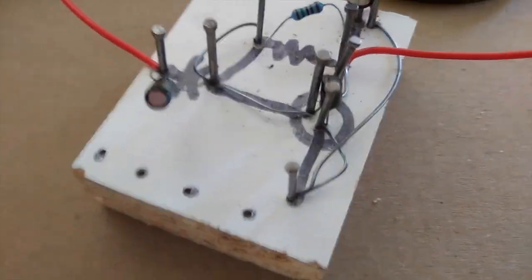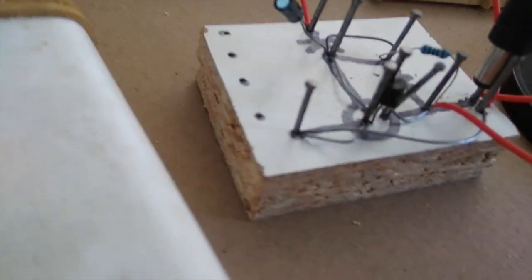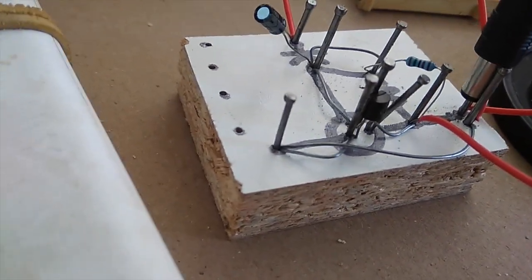Here is my wooden circuit board. The price of copper as it is, I think wood is king.